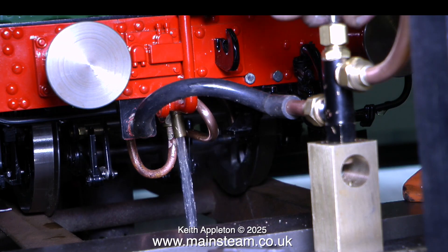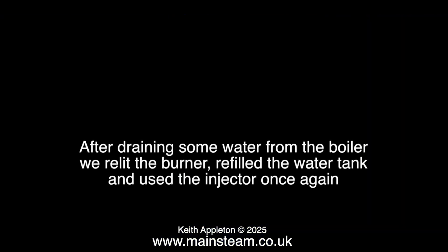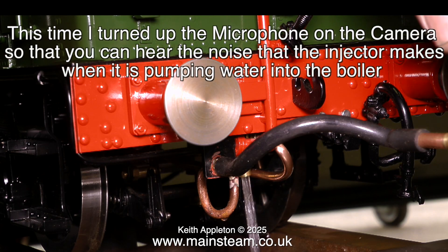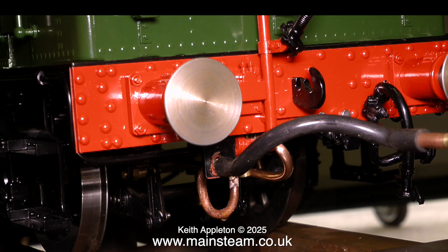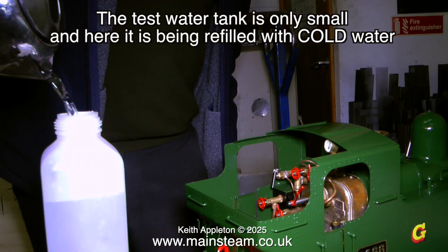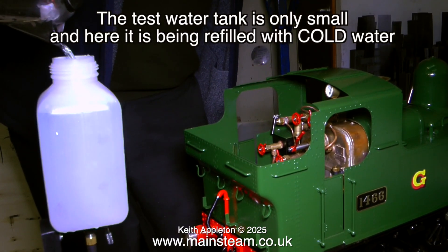No drips, just that good sound. I have to turn it off because the boiler's now full. I turned up the gain on the camera's microphone so you can hear the sound that the injector should make when it's working properly. The injector worked perfectly and because this water tank is quite small, I had to refill it frequently using cold water.